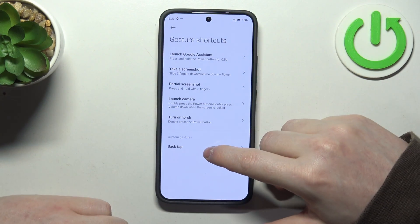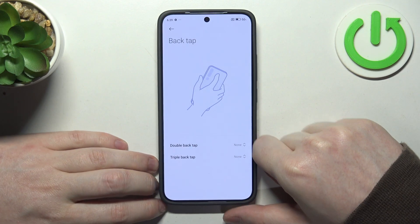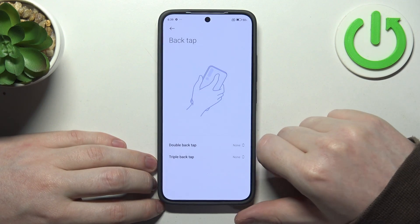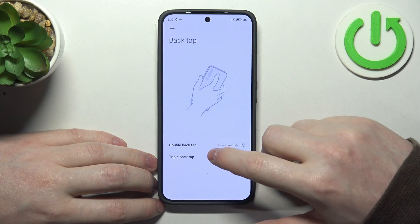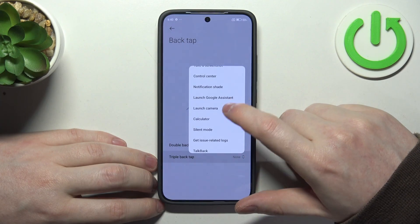At the bottom of the list you can find the back tap function, which works as a custom gesture — you can select what function it will perform. For example, double back tap can take a screenshot, and triple back tap can launch the camera.